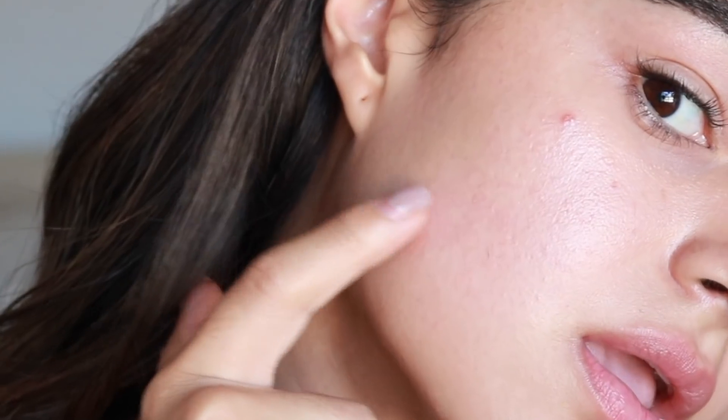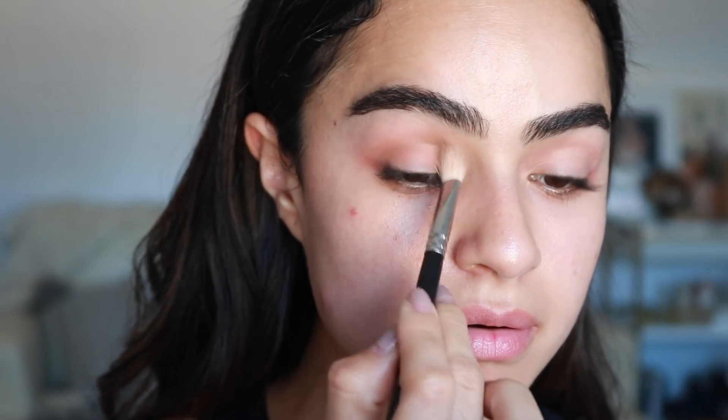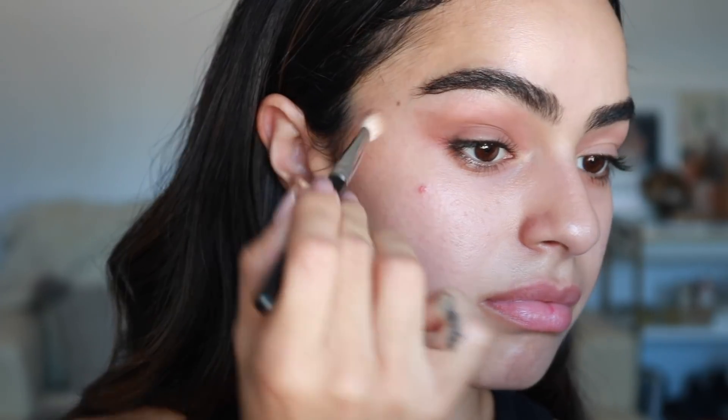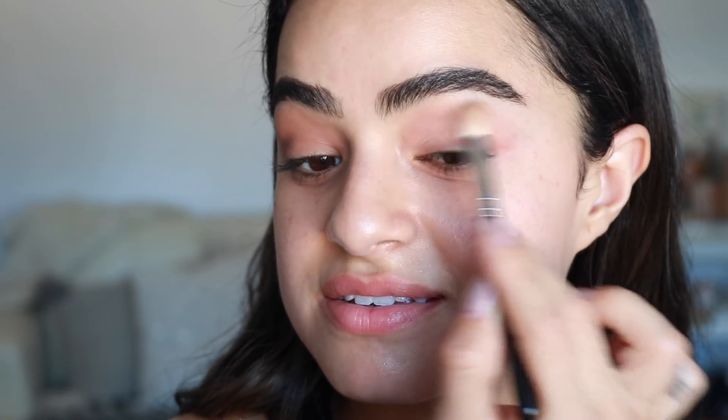Look at this huge bug bite — I can't! So I'm going to be using two palettes today. First is the Naked palette — I love this one, it has a lot of great shimmer shades and a few matte shades. I'm also going to use the Kylie palette — I swear this is like my favorite palette of the year. I'm going to take this fluffy brush and use this color here. The good thing about doing your eyeshadow first instead of foundation is you can mess up and just clean it up after.